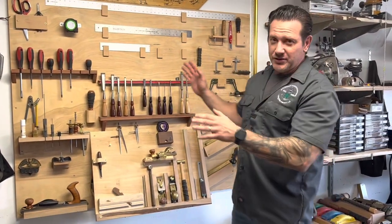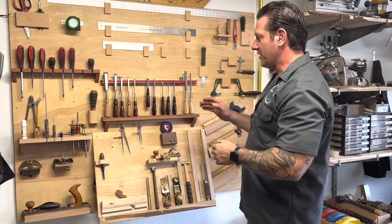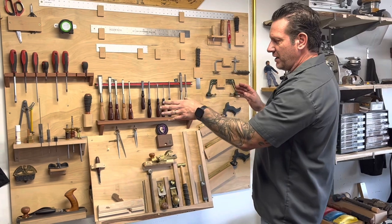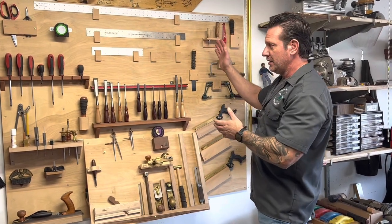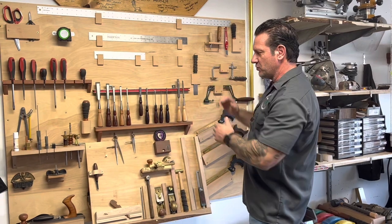On the wall here are all my hand tools — everything I use for any joinery I'm doing by hand. I've got various chisels, all my hand tool saws, all of my marking devices. Everything I use on this bench is on the wall within quick reach. It's just a simple plywood backing that I adjust, and as I add new tools, I make new holders for them.